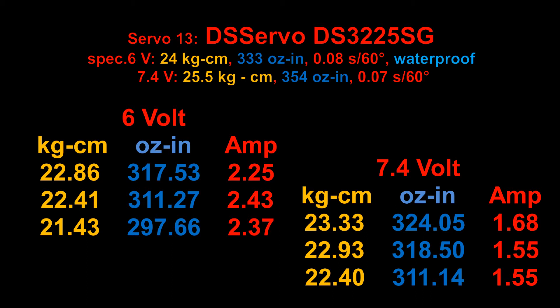It's a really strong servo, but most impressive is the build quality — check the amp draw of this servo. It draws less amperage at 7.4 volts high voltage than at 6 volts, which one would expect but most servos don't do. At 6 volts it draws a little more than 2, around 2.5 amps, and at 7.4 volts less than 2 amps — 1.55 to 1.6 amps. So that's really fantastic. An impressive servo.